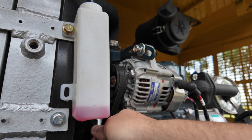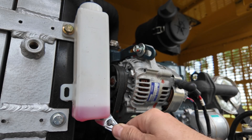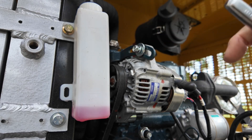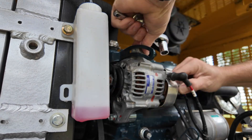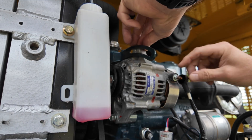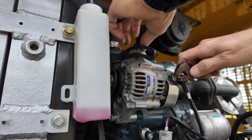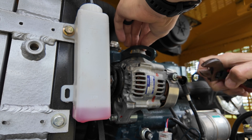A ratcheting box wrench on this might work a little bit better, but this is getting the job done. One thing I'm curious about is that the bolt is actually threaded into the alternator itself — we'll see if it works on the threads of the new one. I'll grab a crescent wrench to take the power lead off. A little piece of advice: disconnect the battery so you don't ground it out or short anything while doing the swap.